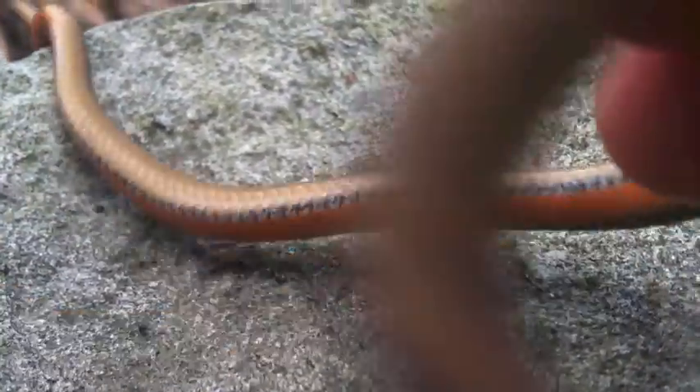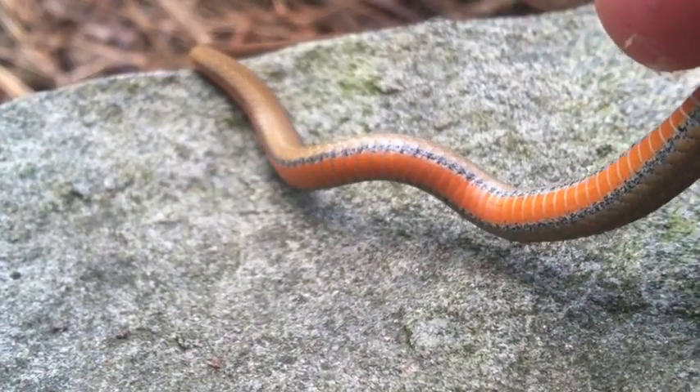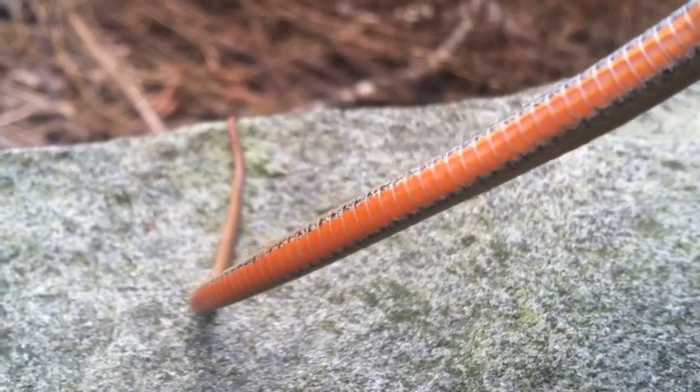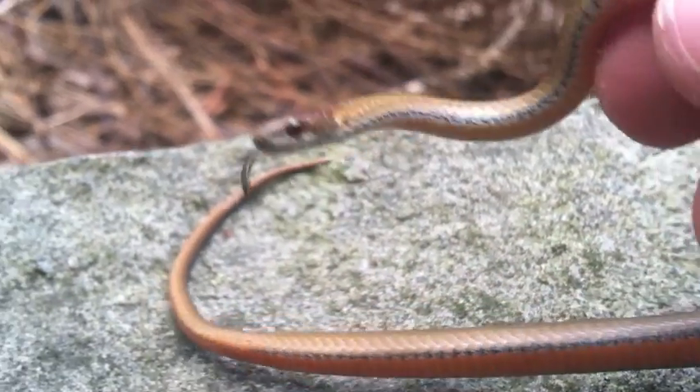And I'll show you his stomach. Here's that red color with the granite. The stomach's almost like a salmon-y color.